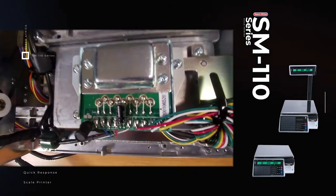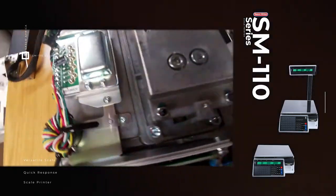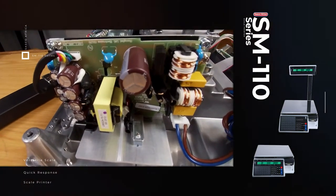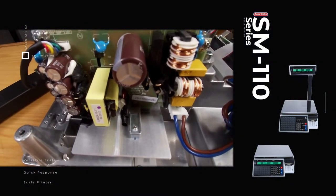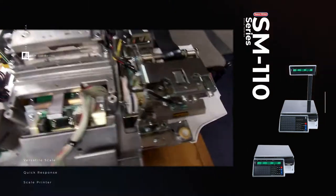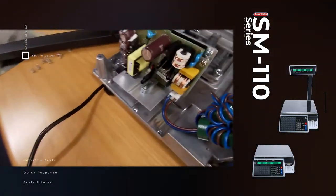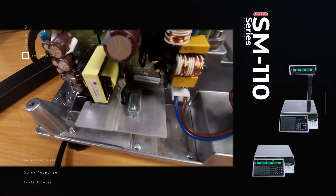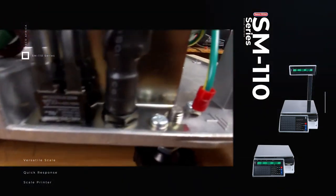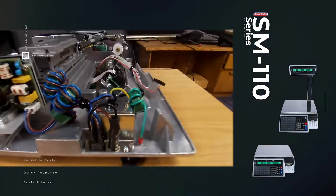The AD board converts your weight to something that a human can read. This is the load cell, and this is the SM110 power supply. A common power supply issue is that as soon as you print a label the scale only prints half a label then switches itself off — that means the power supply is not supplying enough power to all the components. You can also check the fuse box underneath by the power switch to see if your fuse has not blown, as that would also cause power issues.